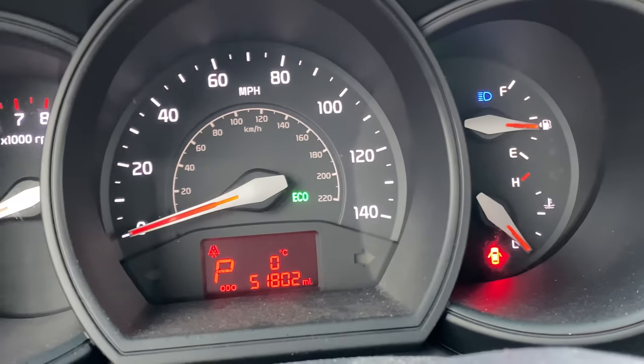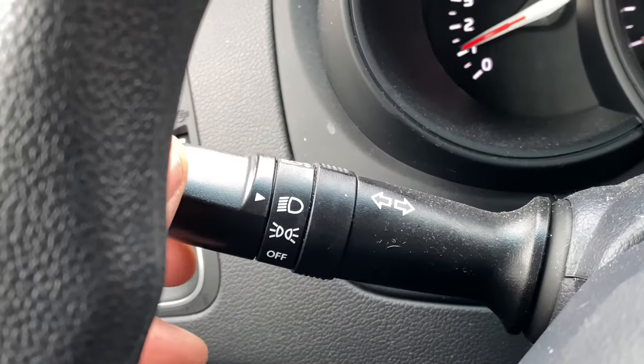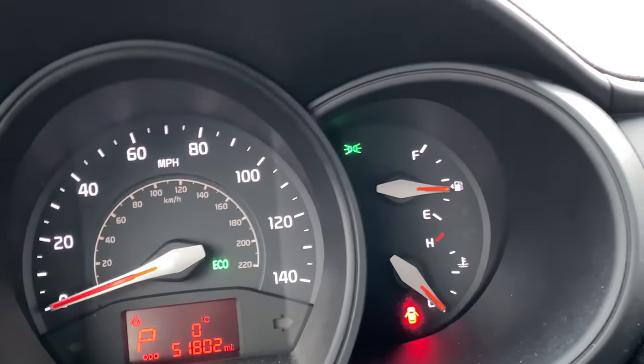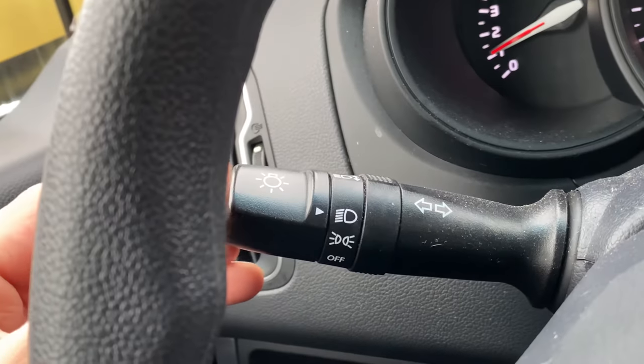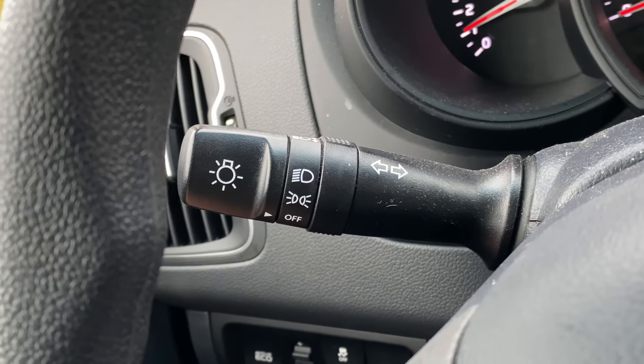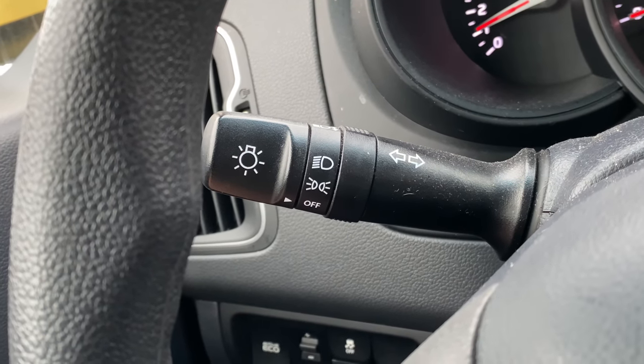Now to turn those off, I'm going to pull this lever backwards and you'll see that blue light goes off. And now to turn the headlights off, I'm going to go into the off position. Let me know if you have any questions — thanks a lot for watching.